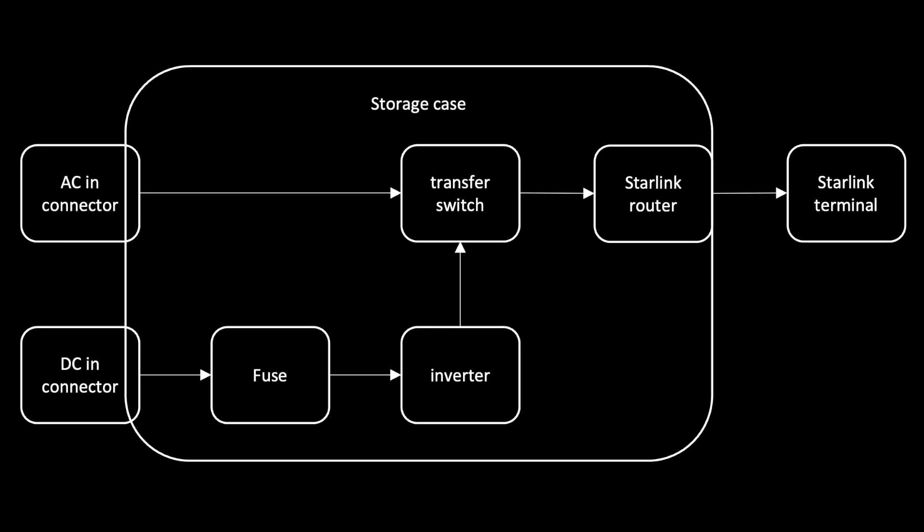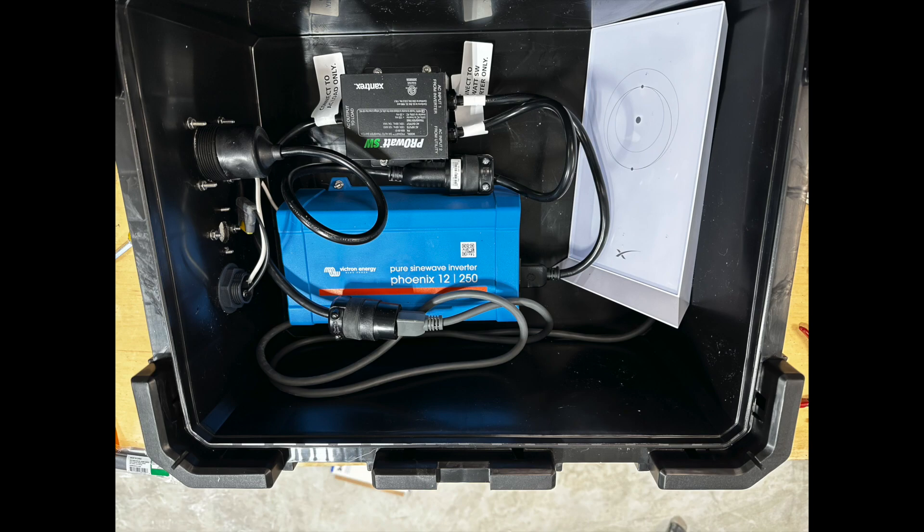Let's look at all the components. On the left you'll see the AC-in and DC-in connectors. The DC-in flows to an inverter which then connects to a transfer switch, and the transfer switch decides whether AC power or DC power from the inverter will be used. If AC power is present, it will use the AC, and that powers the Starlink router. Putting this all together, you can see the connectors coming in on the left, the inverters down at the bottom, the transfer switch just above it, and the Starlink router over on the right.